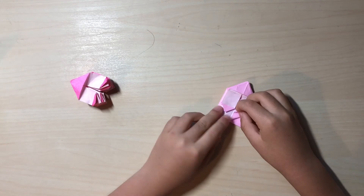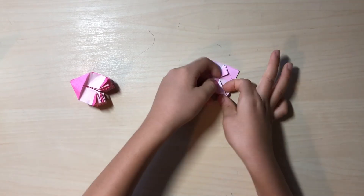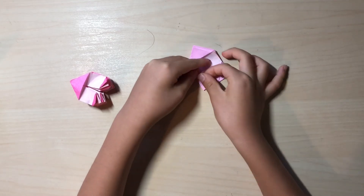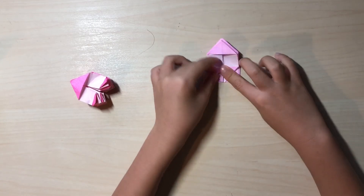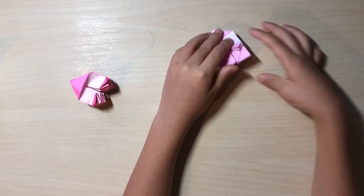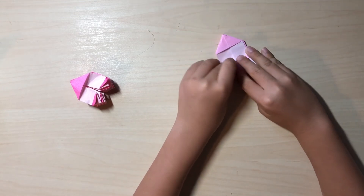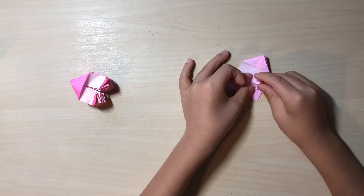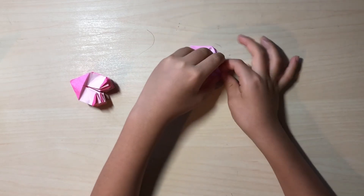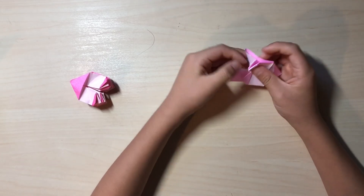Now you want to just keep reverse folding, but you don't want to go all the way to here or all the way in a different direction. First you want to reverse fold on these parts. It's okay if you get a little mistake because well, this monster's teeth probably isn't so perfect. Now again it should look like this, and then another reverse fold, one more. And then the last one — you guys probably already figured it out.